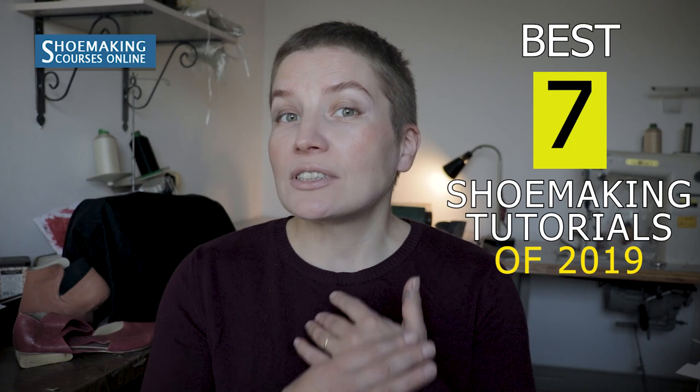During this year I made a lot of shoemaking tutorials that are good for beginners in shoemaking and for people who already made shoes and wanted to improve their skills. Today in this tutorial I picked seven most important, most useful tutorials in my opinion that will help you a lot in your craft. So let's get started.